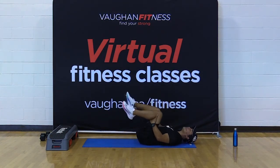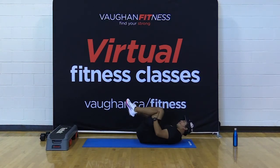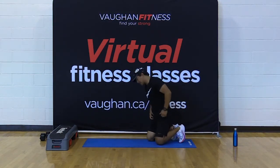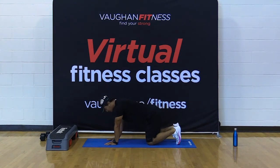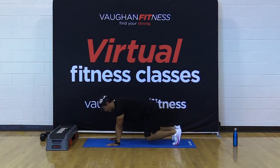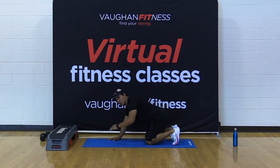Very good — one more move of the day and we are done. We're getting into that bear pose, great for the full core front and back. All we're going to do is get into that four-point position: hands under the shoulders, knees under the hips, on your balls of your feet. From here we're just going to lift the knees off the mat while maintaining a flat back — just a few inches off the mat. Hold it there for ten, bring it down for five, back up for ten. Three sets and we're done.